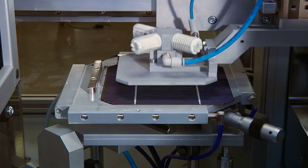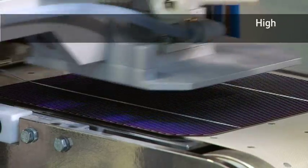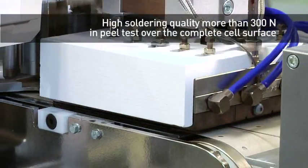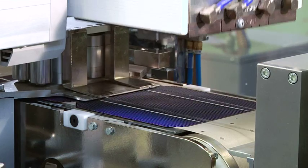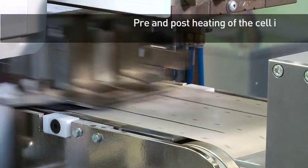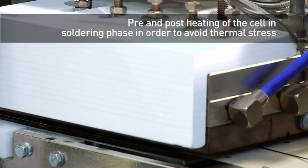Echo Progetti's innovative hybrid welder allows soldering without mechanical and thermal stress. This is indicated for very thin solar cells and for ribbon cells, EFG. It is also available with a laser soldering system that is ideal for lead-free ribbon.